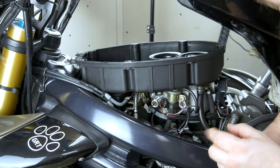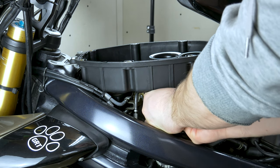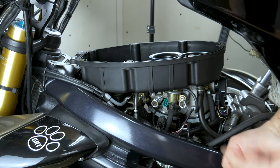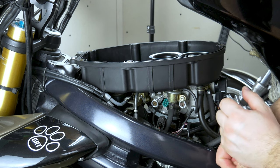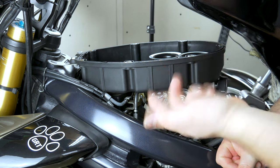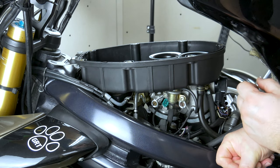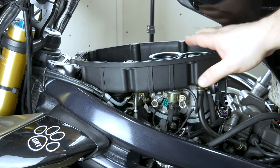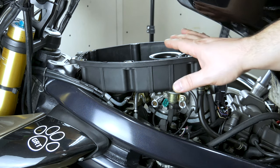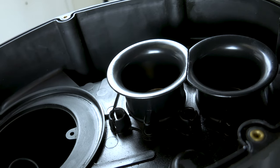I'm also going to disconnect the injectors because we are going to crank it over on full throttle, and we don't want any petrol to go in — it's got enough in it already because it's been flooded. So we're going to disconnect both injectors and then do the full throttle cylinder flush. The air box has six bolts holding it on — three on this side, three on the other side — and you're going to have to remove all of them and then you can lift it up.